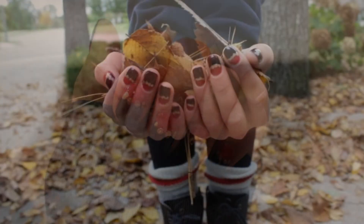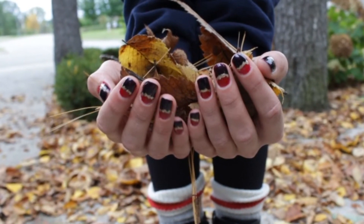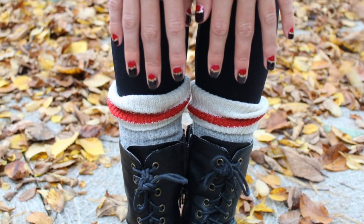Now add a top coat and clean up around your nail with a Q-tip dipped in nail polish remover. That's all. Have fun with this warm design and good luck!